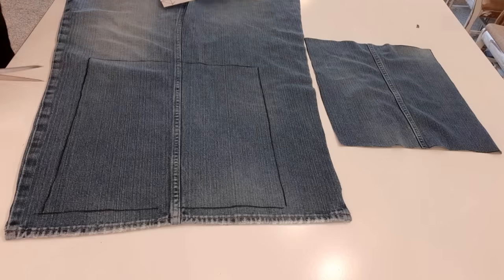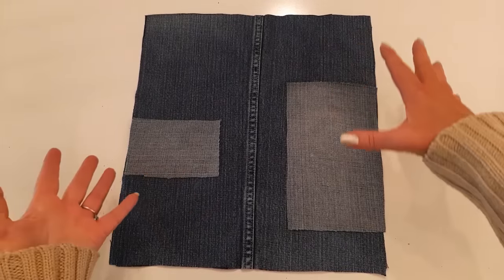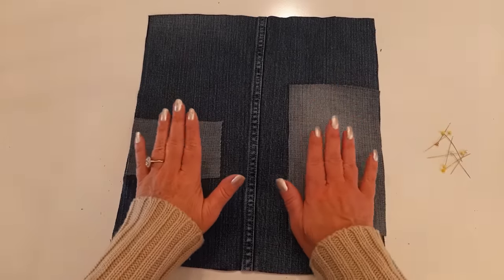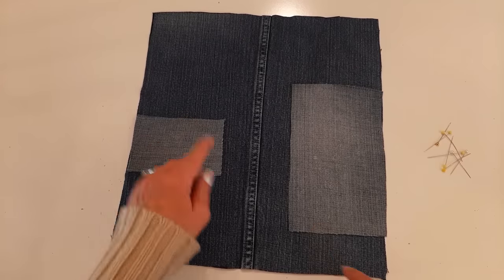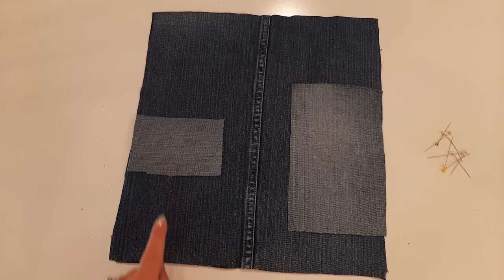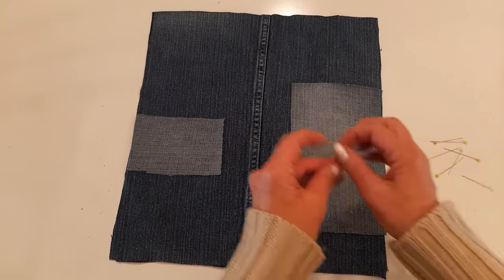Now I'm just cutting them out. I chose which piece of denim I want for the front — mine are pretty identical, it doesn't matter. I added two patches: one is seven and a half by four and a half inches, the other is four and a half by three inches. From the bottom up, I laid the first one 1.75 inches and the second one 4.25 inches, placed right at the edge of the bag. Now I'm going to pin them on.